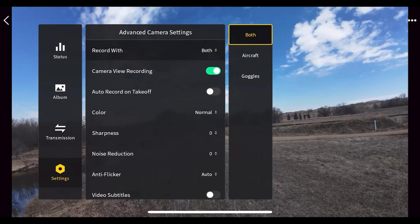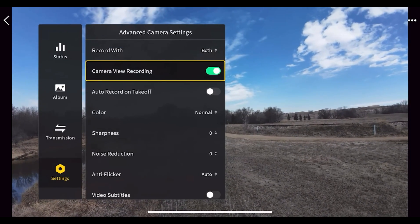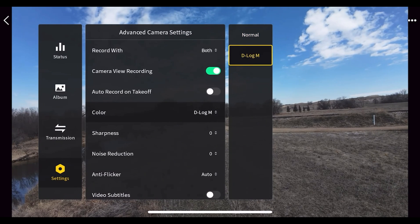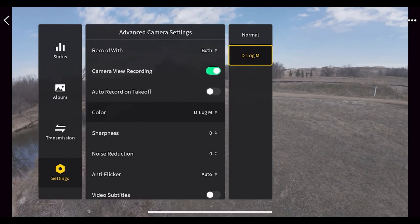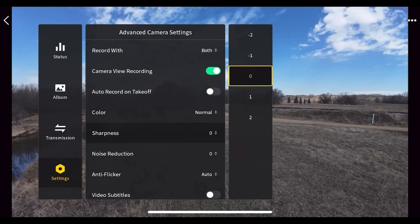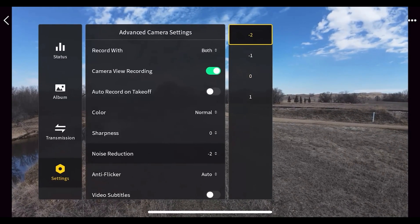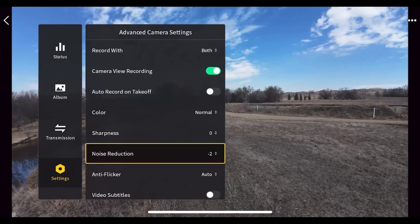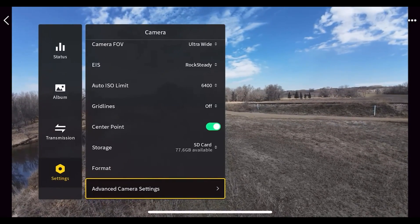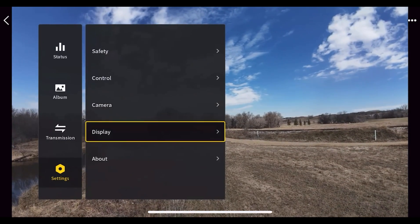In advanced camera settings you can set the recording to capture both the aircraft and the goggles, or just one. There's camera view recording toggle, and auto record on takeoff so recording starts as soon as you launch. You can enable D-Log M for a flat color profile if you want to fine-tune your footage in post. You can adjust sharpness, and I recommend setting noise reduction to negative 2. Anti-flicker should be left on auto. Don't bother with video subtitles. You can also reset all camera parameters to default.